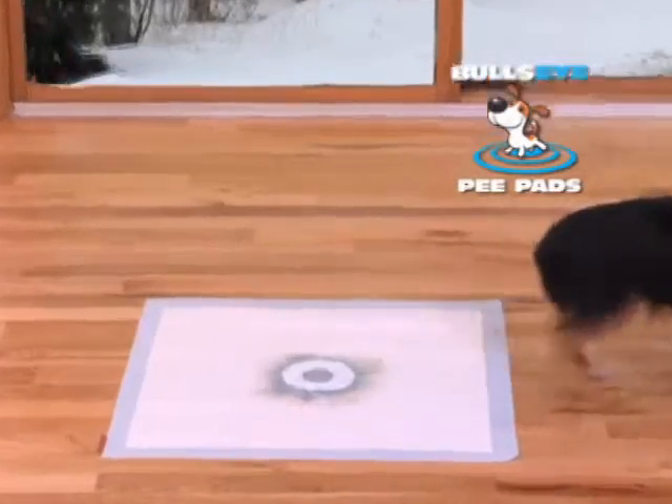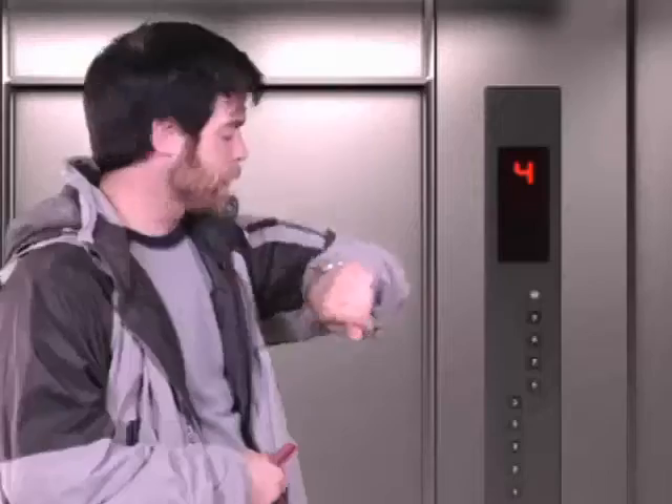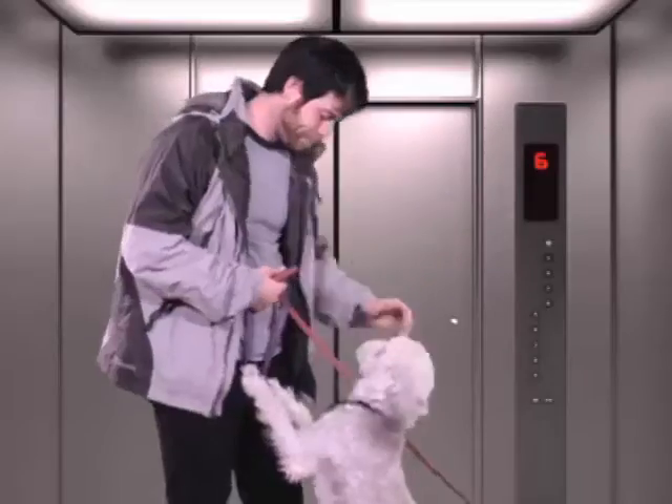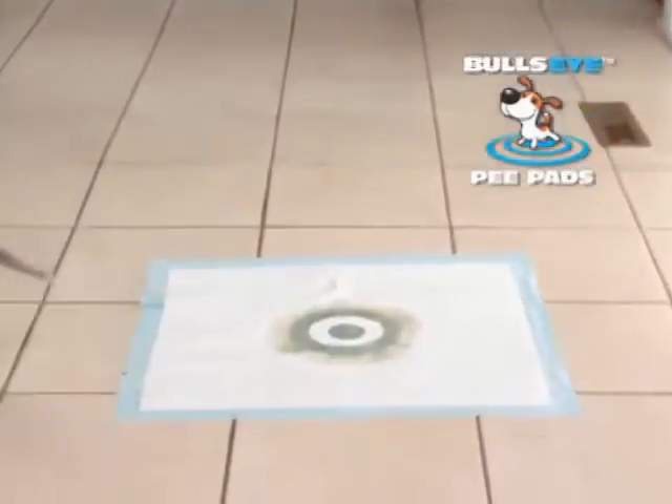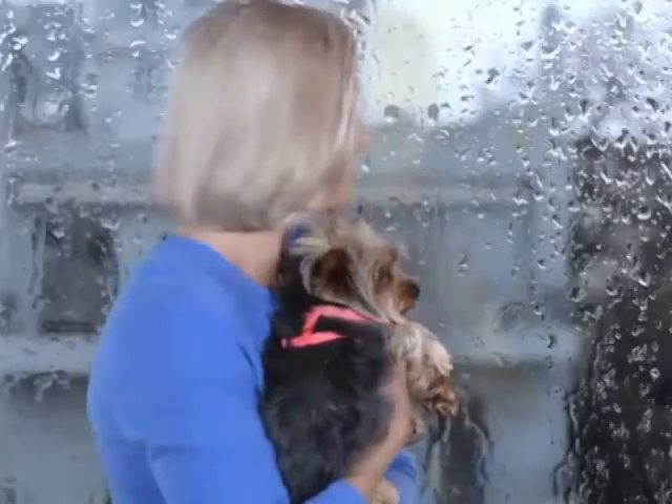No one likes to go out in the snow. The Bullseye keeps you both inside warm and dry. It's the best for puppy training inside the house and teaches your dog exactly where to go outside too, so your grass will never look like this again. And the Bullseye is a must if you live in an apartment. Your dog will never need to wait for the elevator again, and you'll never feel the pain of needing to walk in the cold, pouring rain.